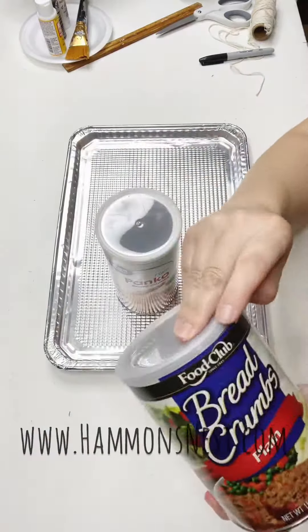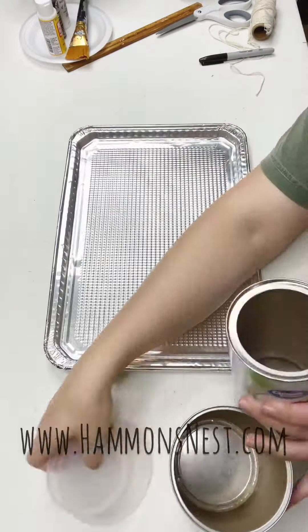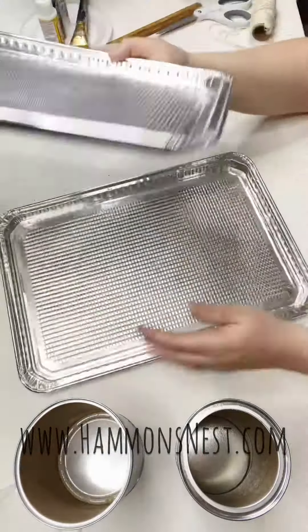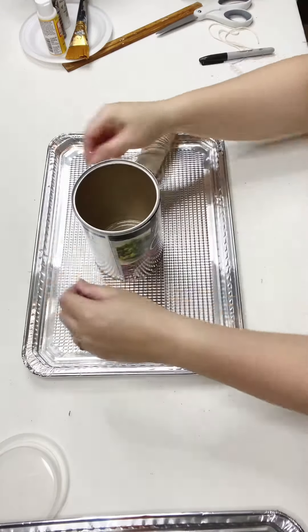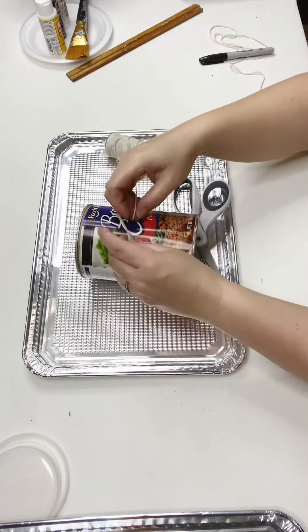Hey y'all! Are y'all ready to see the cutest, most budget-friendly craft I believe I have ever shown y'all? I'm Summer with HammondsNest.com and I am so glad you're here. I'm going to show you all the steps that I did to create the cutest little vases.